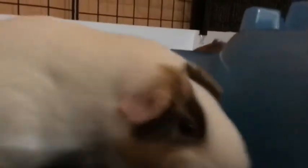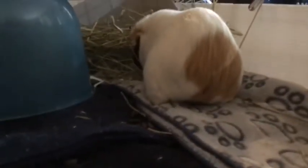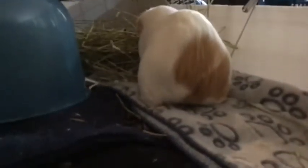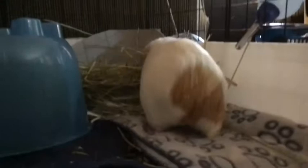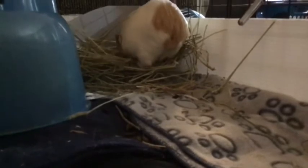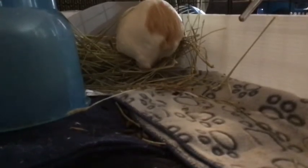Then we have Spot — she goes right towards the camera. Spot was the second guinea pig I ever had, or rather the second oldest guinea pig I have. She has patches on her face. She used to love the camera so much.